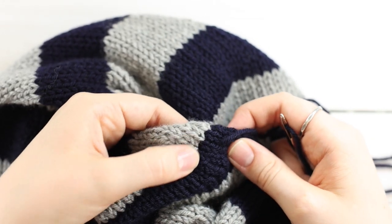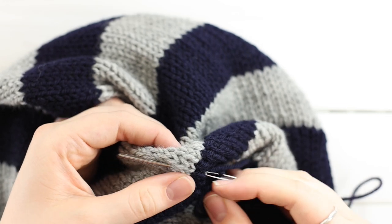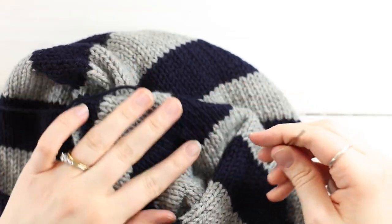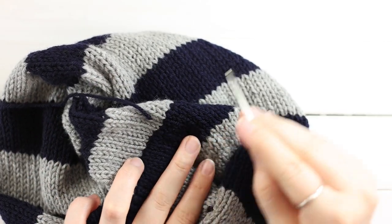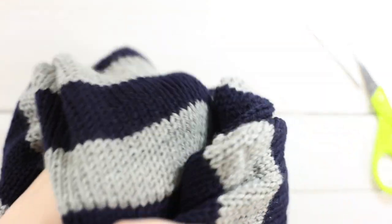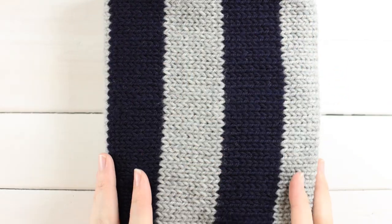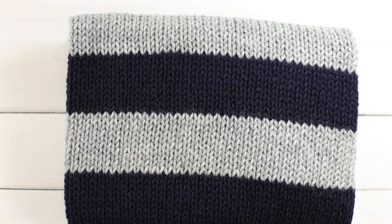There's a seam underneath this join, so try to get your tail caught up in that seam, come out the other side, and since we tied our knot, weave it down a little, up a little, then through that seam — and cut it close. It will pull through to the other side. There you have it — your fully finished cowl! I apologize for using such dark yarn; the colors were my preference but they made it difficult to show the technique. I hope the scrap yarn demonstrations were helpful enough. Thanks so much for watching — please leave a like and subscribe for lots more patterns and tutorials!